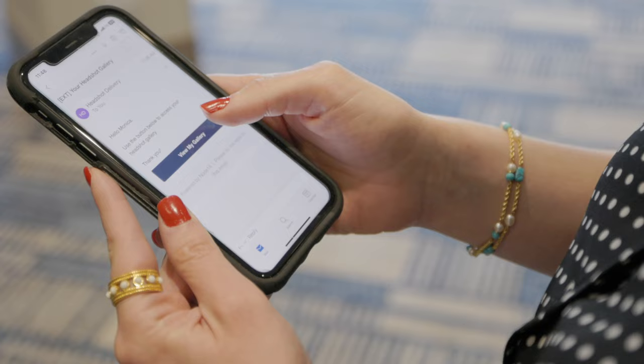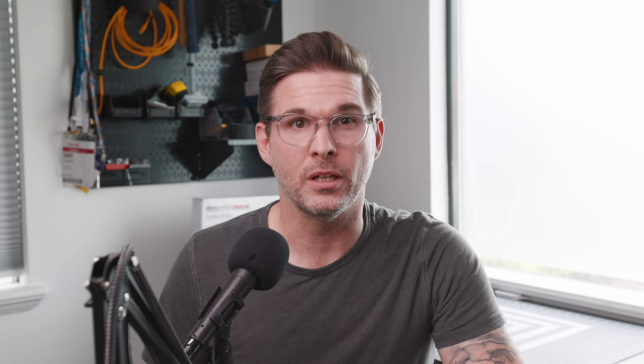Most headshot photographers struggle to organize and deliver team and event headshots. They either do everything manually, taking up hours of their time, or they homebrew a complex system combining multiple apps. That's why we built Headshot Tools — a comprehensive solution specifically tailored to solve the unique problems headshot photographers face. You'll be confidently delivering the best client experience to any size group without breaking a sweat. Right now, Headshot Tools is in a closed beta where users get unlimited access to all features, including unlimited jobs, storage, and uploads for only $59 a month, automatic file renaming, custom signup platforms, individual galleries, mass email notification, and retouched image selection — all in one easy-to-use platform. To request your beta access code, just email support@headshottools.com and say, I want beta access.